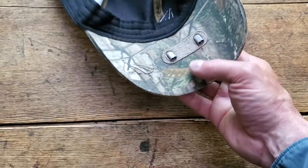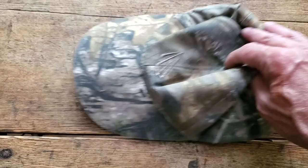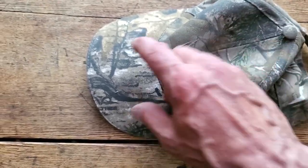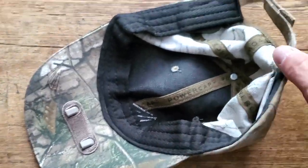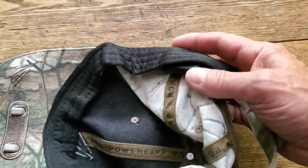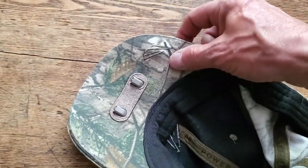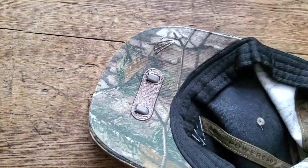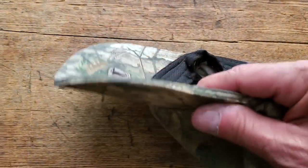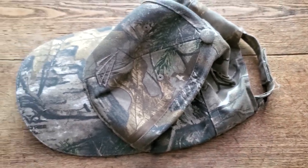This is called a Power Cap — my mom got me this years ago and it's awesome. If you don't want to carry an extra light you can get lights that clip on your baseball hat, but this one has them built in: a couple of LEDs with the battery pack in the back. You just push the button and there you go. It's great if you're evening fly fishing or whatever. I'll put a link in the description. Thanks for watching — see you soon.